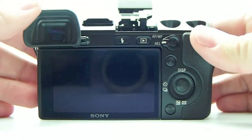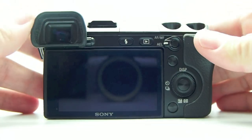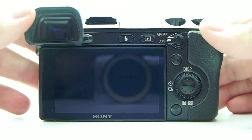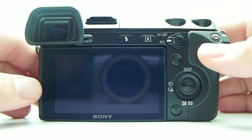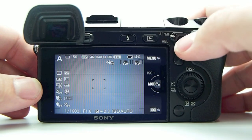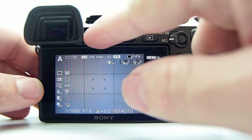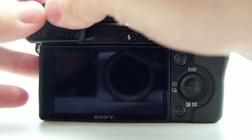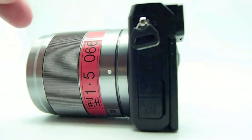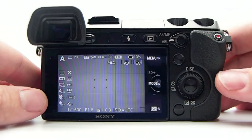Sony also has a pop-up flash in case you want some fill flash. You can also use the Sony Alpha line of flashes on their pro bodies that will go onto the hot shoe. There's a switch so you can control whether this button does exposure lock or AF lock — your choice. You have your playback button, the flash button, the diopter for the EVF, and the i-cup, which can be removed or snapped into place.